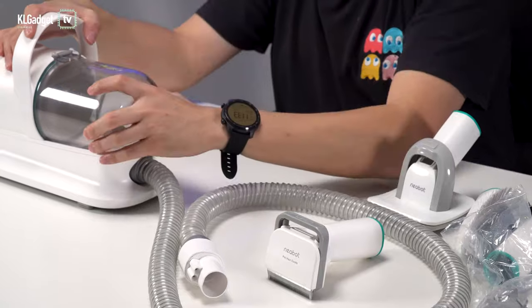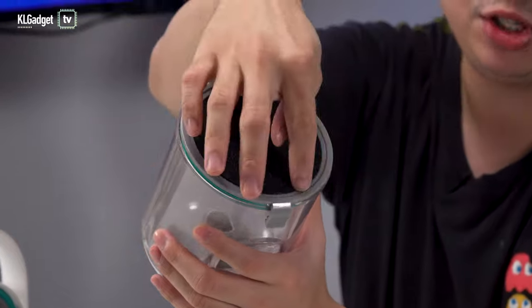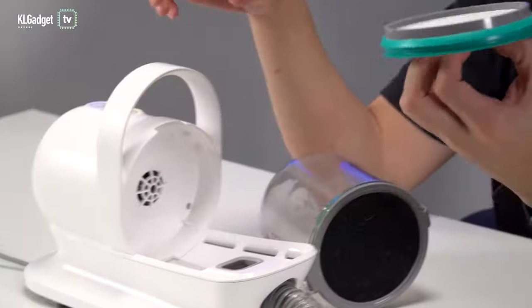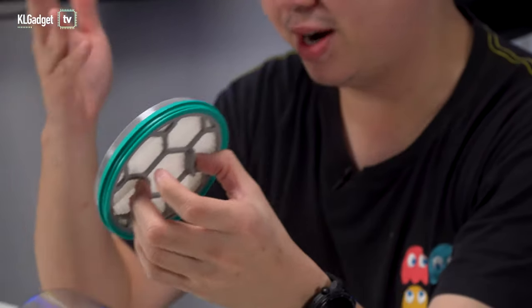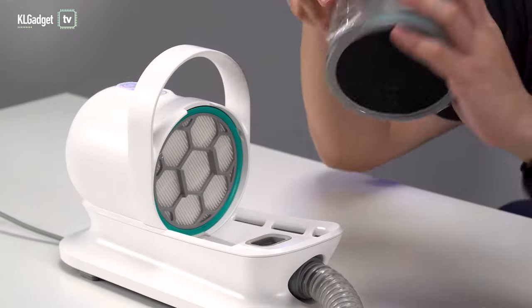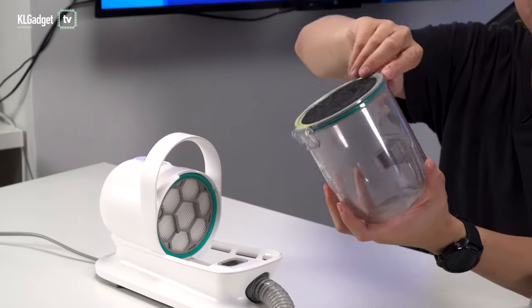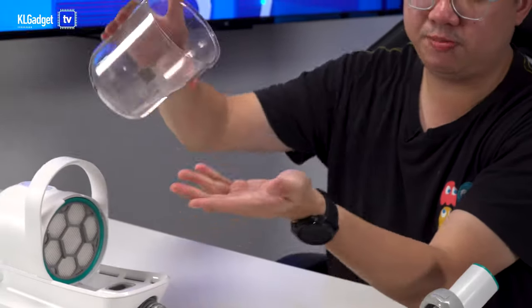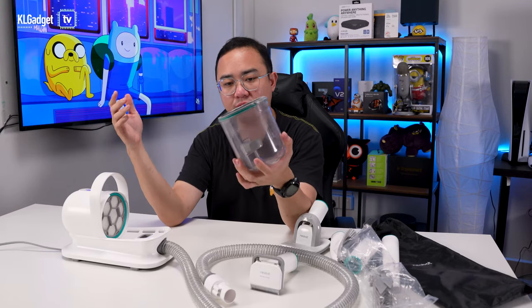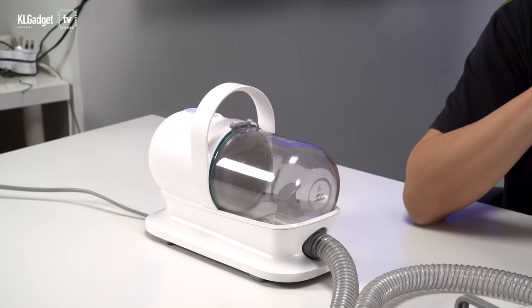In terms of the canister, this is actually a pretty big canister, which I like. You get a sponge filter and a replaceable HEPA filter, just like any vacuum cleaner out there, to filter bacteria and particles. To empty it, you just take out the canister, open the cover, and pour all the fur into the bin. To put it back, just align it properly to the top and push it in.